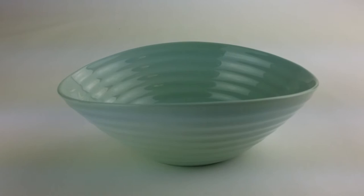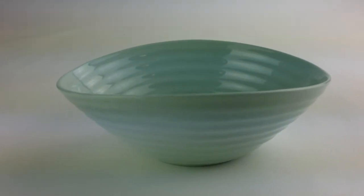As you can see, the rim has a kind of wavy flow to it.